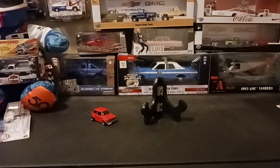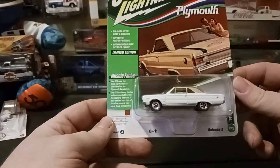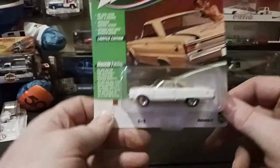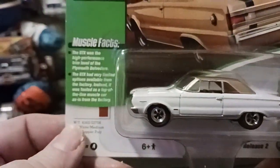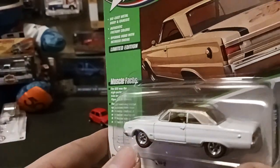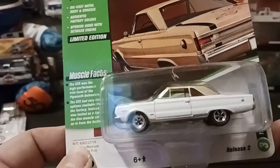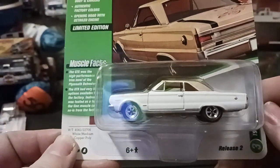Next I'm going to show you the 67 Plymouth GTX in this white and medium copper poly — that's the roof color here. Really like the way this looks, I think it pops pretty good. This is version A. I wonder what version B looks like — I have not seen that one. This is the first time I've seen this one, and I thought it was really cool so I decided to add it to the collection. We're not opening this one since we only have one. Happy to add this 67 Plymouth GTX to the collection.